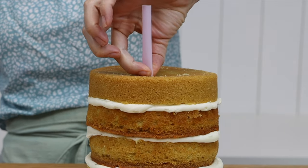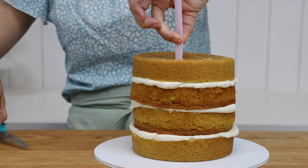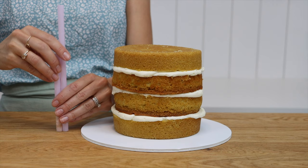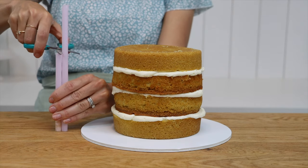Pinch it where it sticks out above the cake — this way the straw will be exactly the same height as the cake. Cut it at that point, then hold it up against your other straws or dowels and cut them so that they're all the same height.